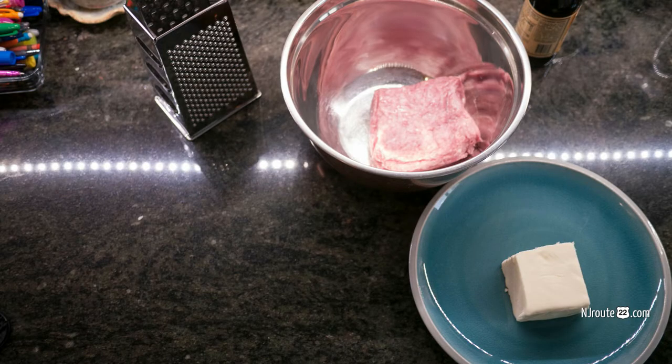NJRoot22.com here. Today we're going to show you an easy way to make just regular hamburgers into a delicious hamburger.